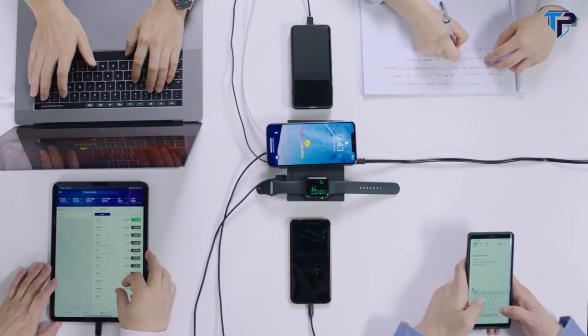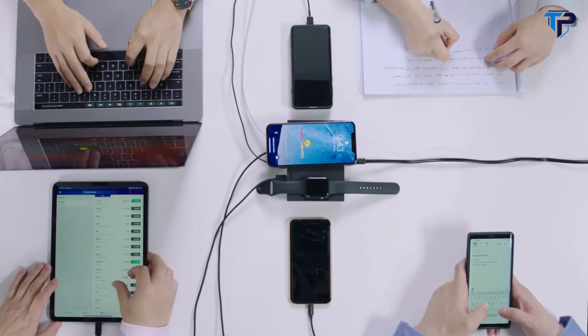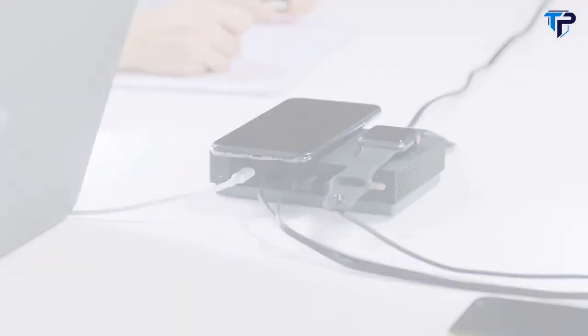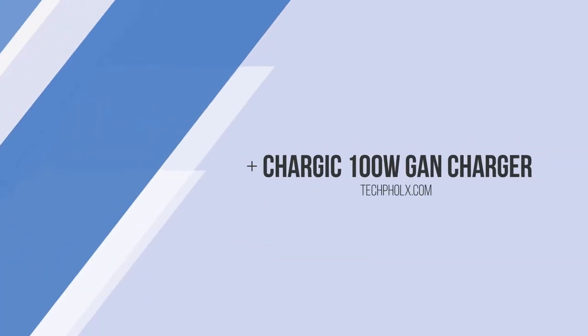Say goodbye to multiple plug chargers, tangled cables, and a messy desktop, while keeping your workspace and home clutter-free.